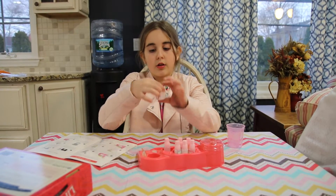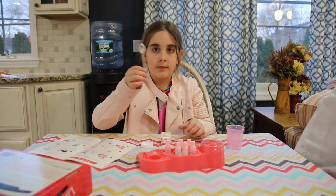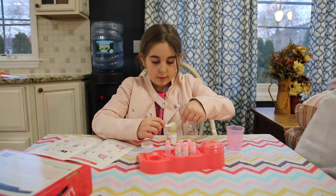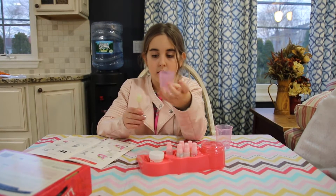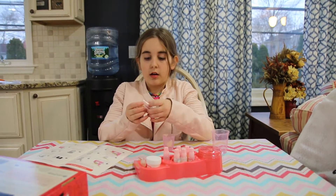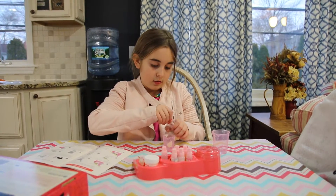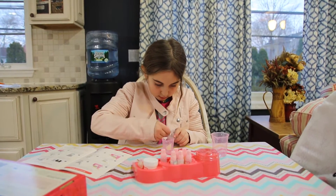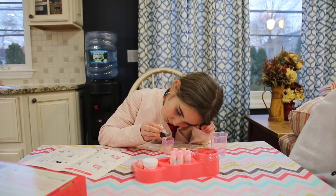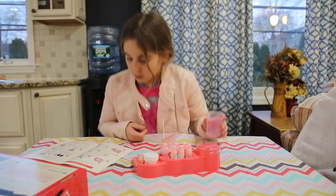First you have to take your soy ester, your spoon, and your spatula. Scoop up the soy ester so you have exactly how much the spoon can hold, then take the small container and put your soy ester inside. Add a scoop of wax beads with the spoon, then 12 drops of baby oil.